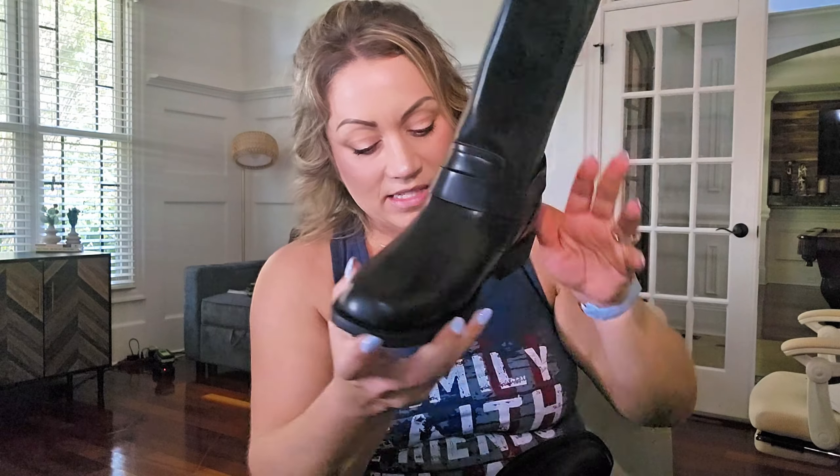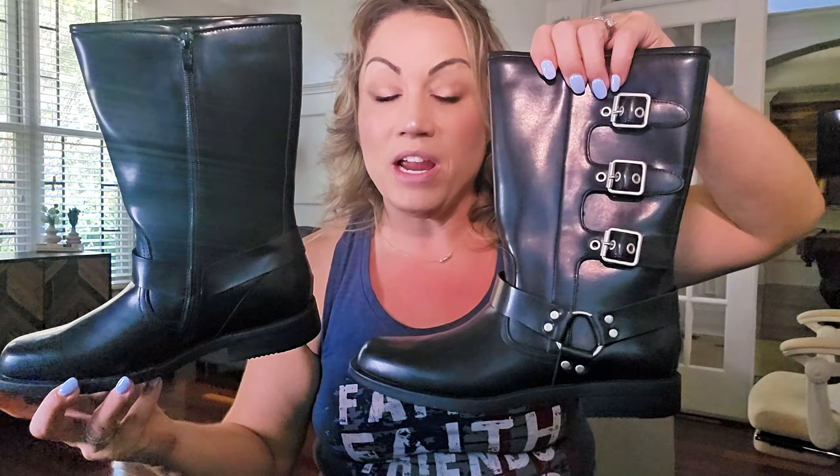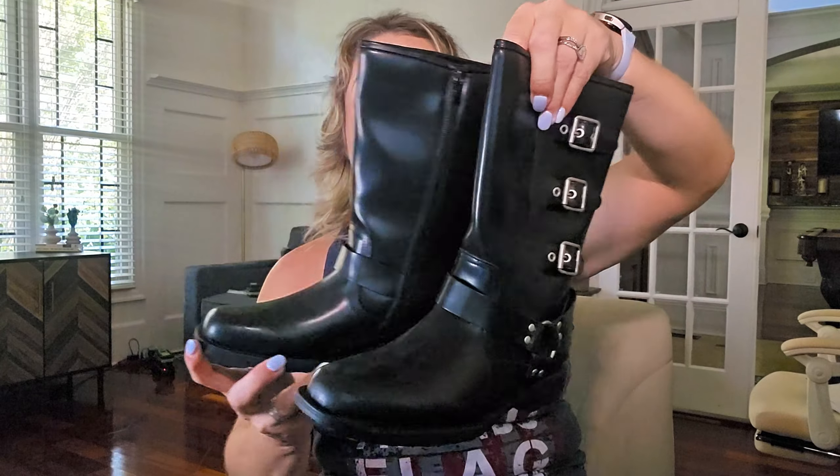This is a size six for my daughter — I think that's the largest size it goes up to — but a really, really stylish boot. It's going to look great especially with leggings and with dresses and skirts this fall season. A great fall addition for shoes for your kiddos.